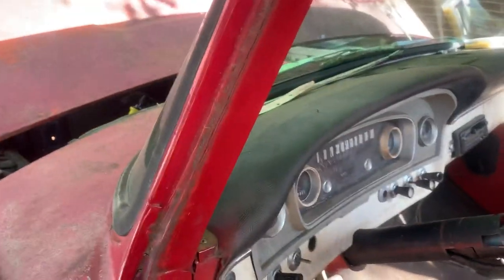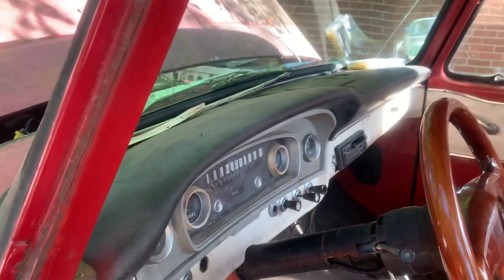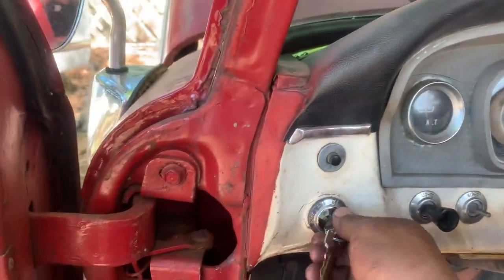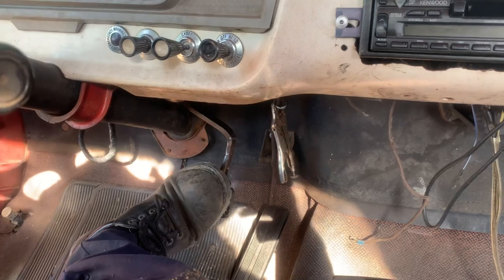Welded it, and it works perfect. Remember, the brake booster is mechanical by vacuum — so if I back into it, it was able to crank up and work. Let me show you right here real quick.